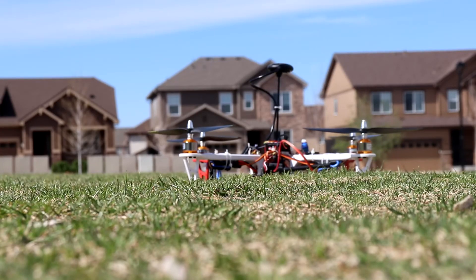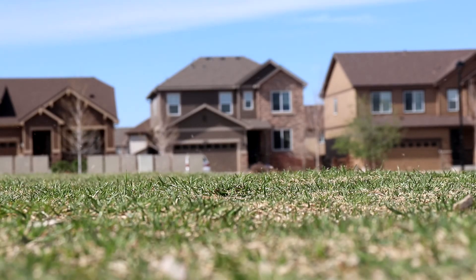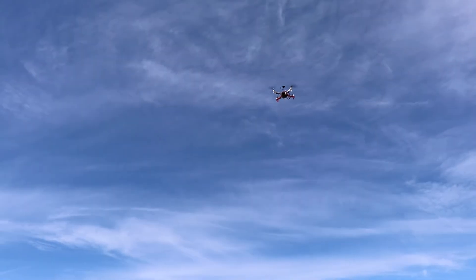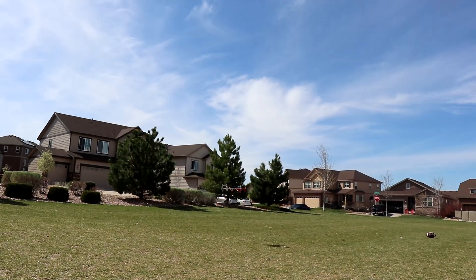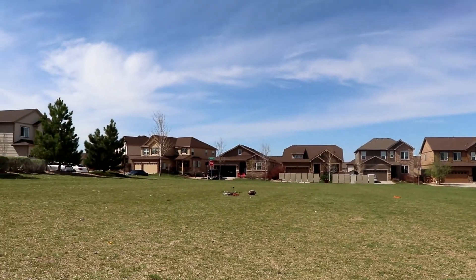Right now we are in geofencing mode. I'll arm the drone, and if I fly above 10 meters it should turn back and land. As you can see, it is trying to come back to the landing position — a little bit off, but it is now on the ground.